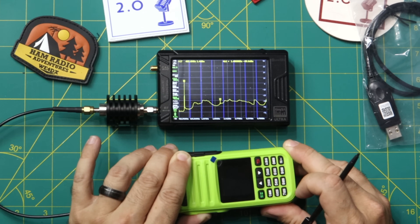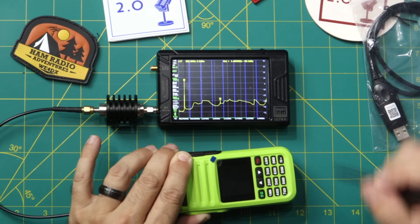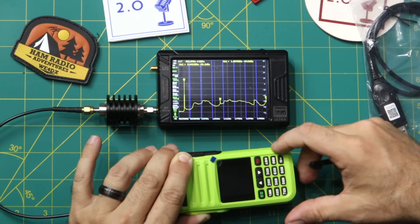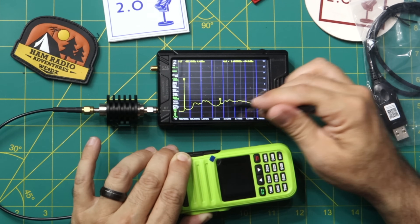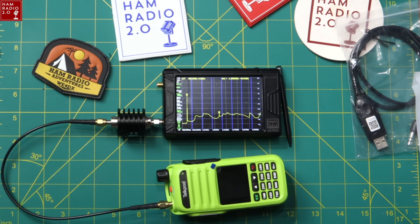The fourth harmonic is at 1.4868 GHz, down at negative 30 dBm. An eighth harmonic appeared at 3.44 GHz, also just above negative 30. Anything at negative 30 or lower is actually pretty good. I'd call that a successful test — exactly what it should look like on the GMRS band.